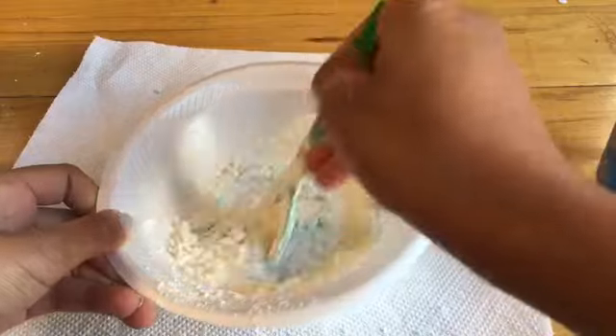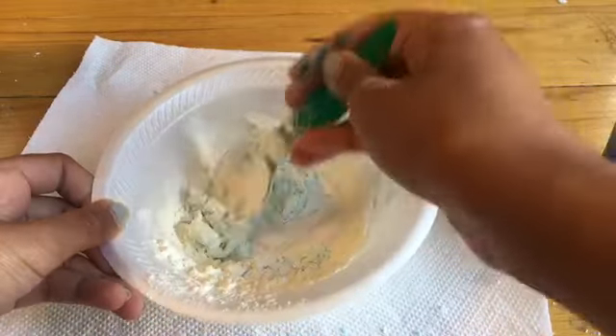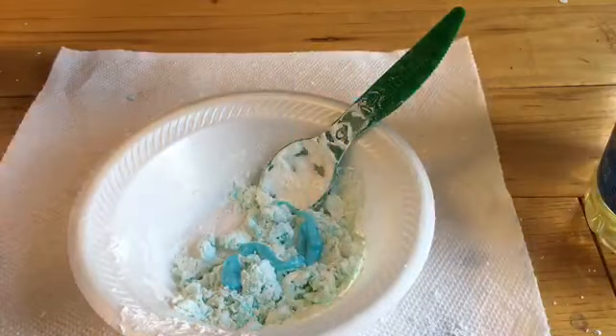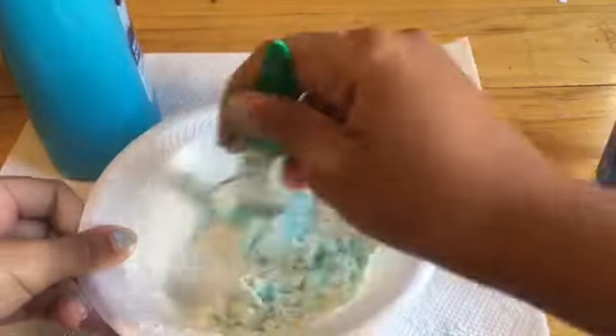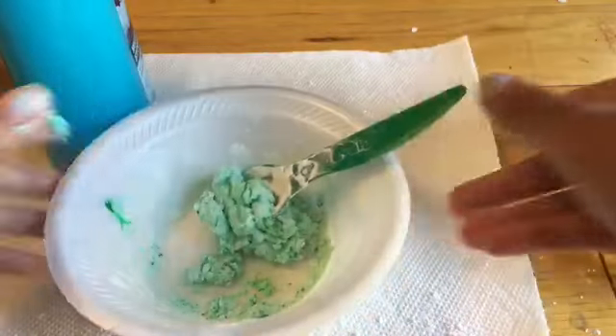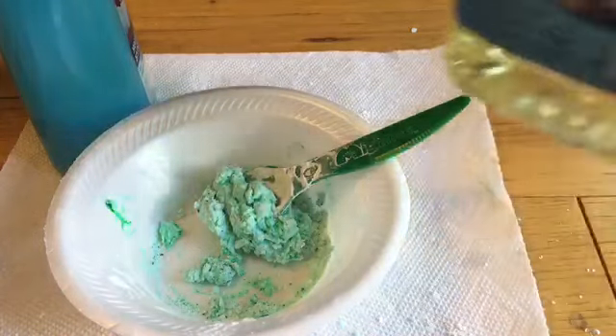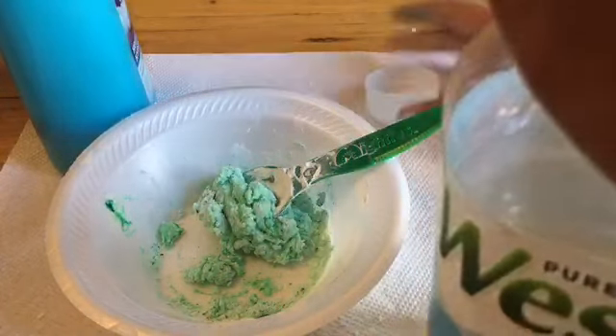You just want to keep adding shampoo until it's kind of in a liquid form. Now you can add your food coloring, which I already did, and now we're just going to put some vegetable oil in.